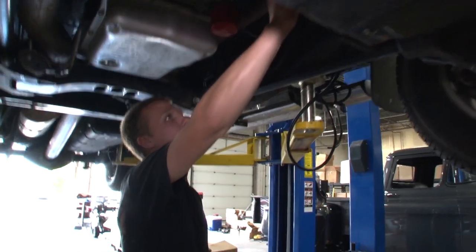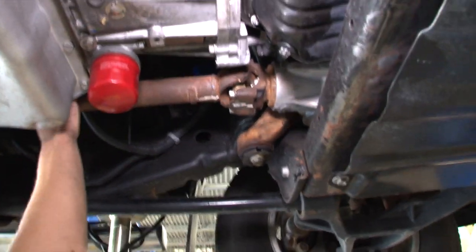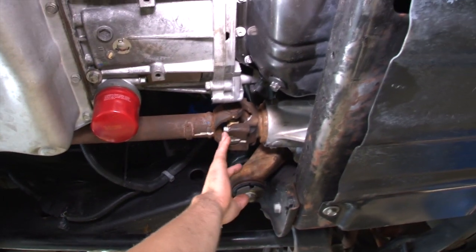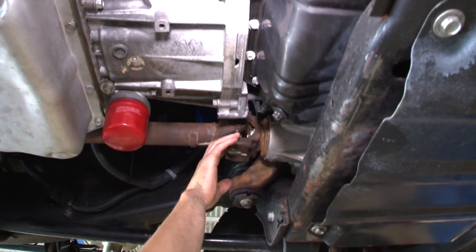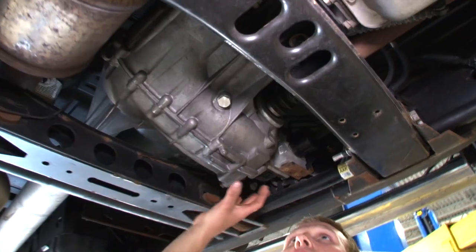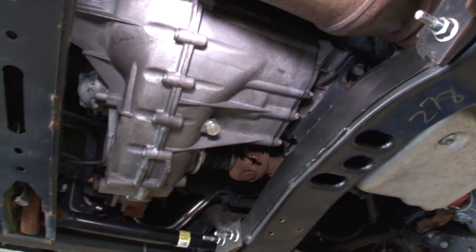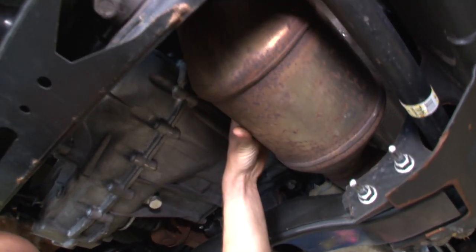Then we have the front driveshaft — you always want to check the u-joints, turn the shaft, and see if there's any play in them. Another giveaway on u-joints is to check if there's any dust around where the actual u-joint is from not being lubricated, meaning the needle bearings inside are starting to wear out. Also check for any leaks between the transmission and the transfer case.